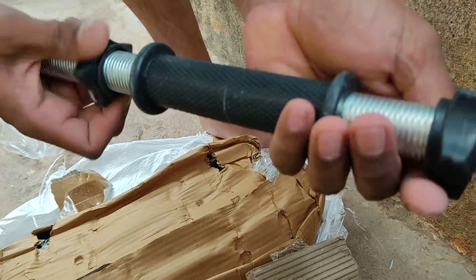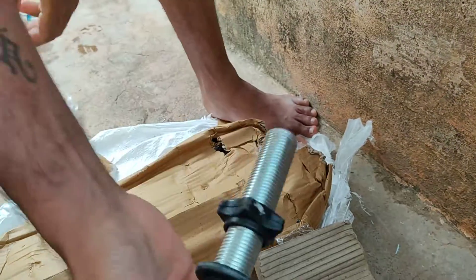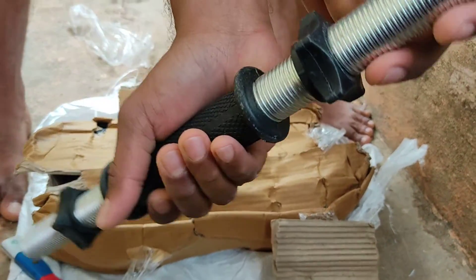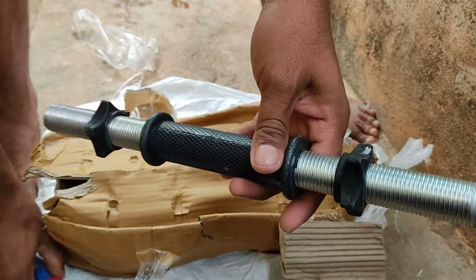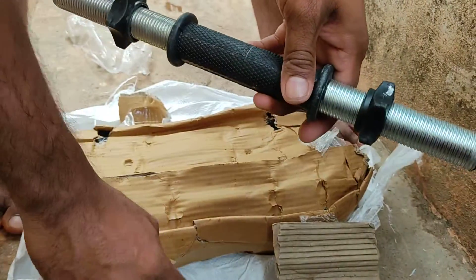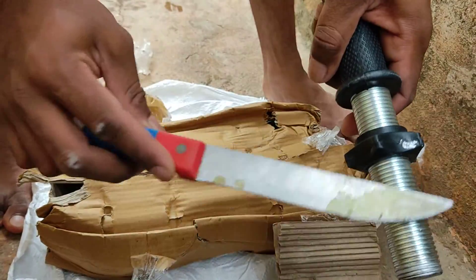And these side nuts are nice, no damage. Again, it is not steel, it is made up of plastic. This is steel — see, this is steel, this is plastic.